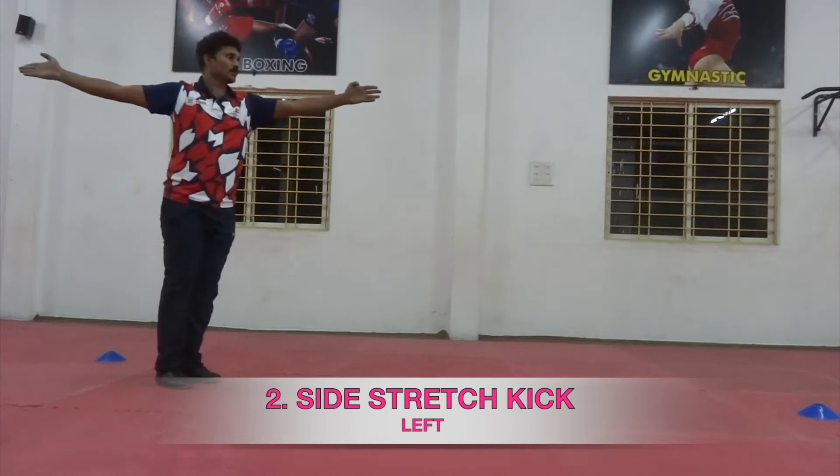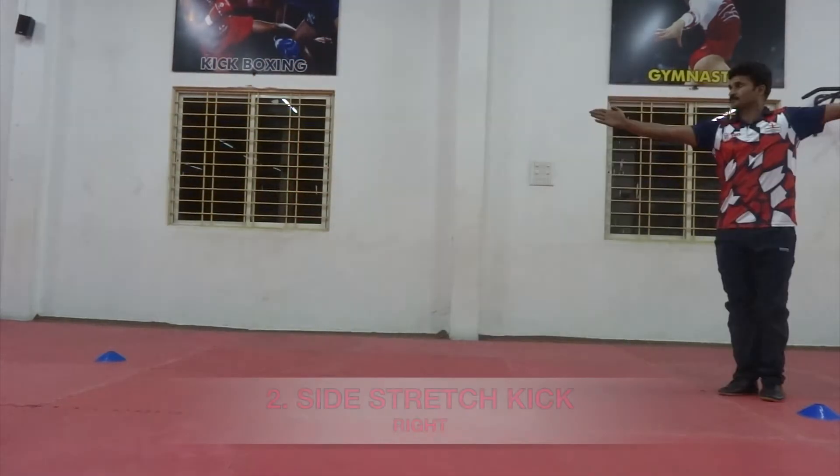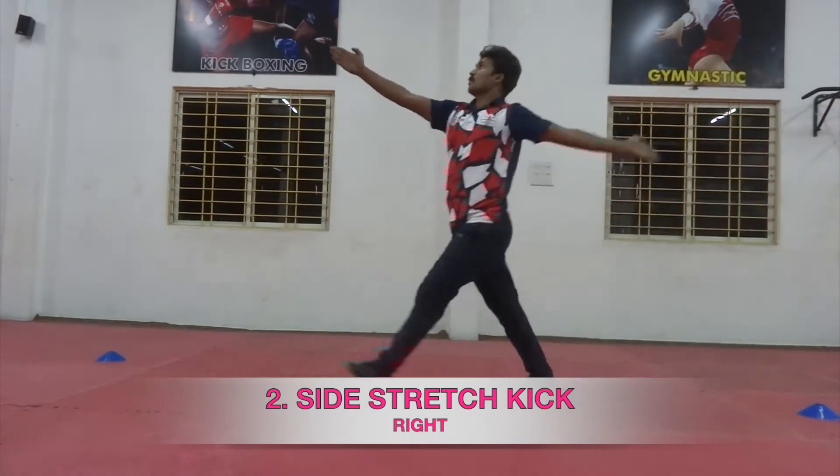Technique 2: Side Stretch Kick — Left Leg and Right Leg.